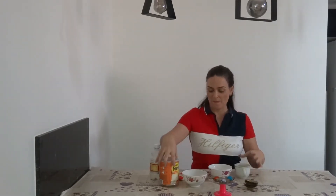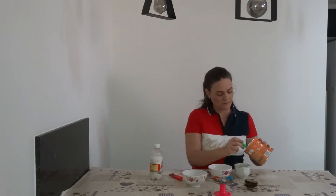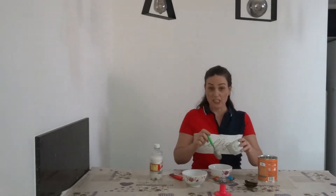So let's start. One cup of powder milk — one cup — in the bowl.